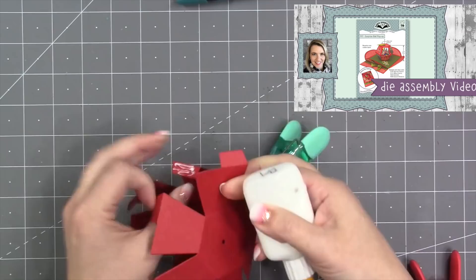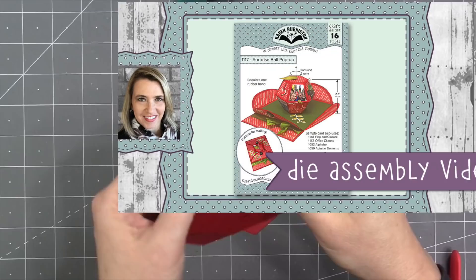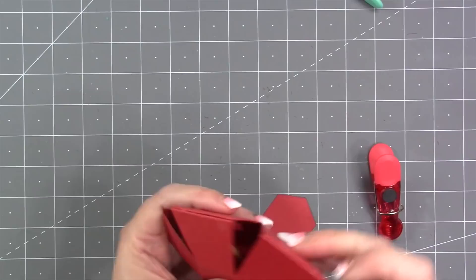The first thing I did was assemble a surprise ball in the usual manner. I used a pretty thick red cardstock. If you're new to this die set, go ahead and watch the die assembly video — I'll link that at the end. The only thing different than usual assembly is that I did not add a brad inside the ball, because I do not plan to have this one spin.